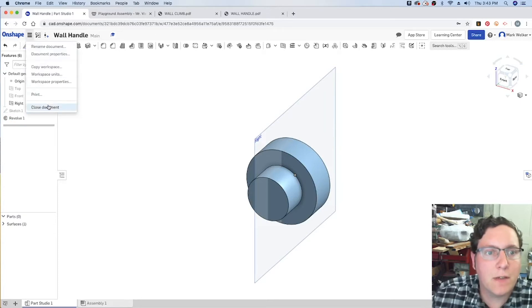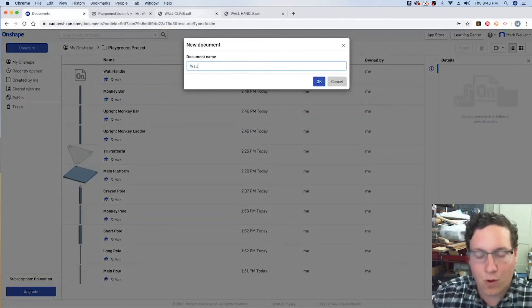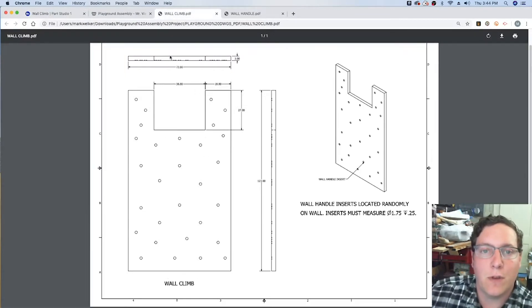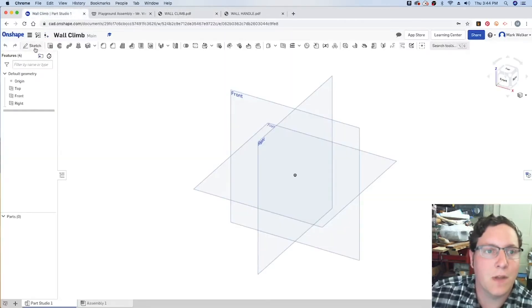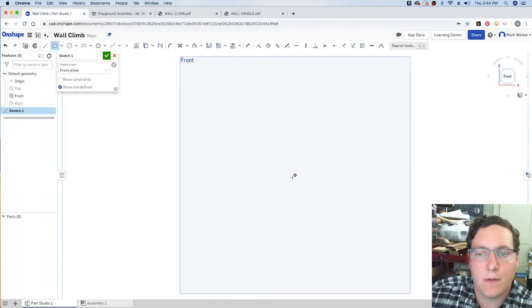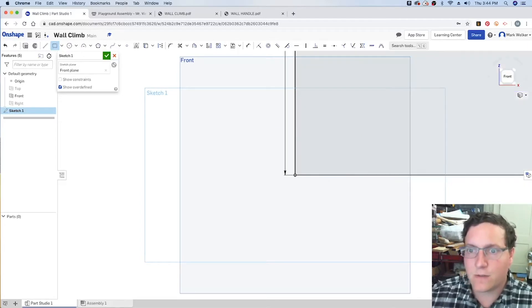With the wall handle finished, we'll close that document and create a new document for the wall climb itself. For the wall climb, we start with the rectangular shape. We know it has a width of 72 inches and a height of 123 inches. Turning off the top and right-side views to start a sketch on the front view, we draw a rectangle and type in 72 inches for width and 123 inches for height.